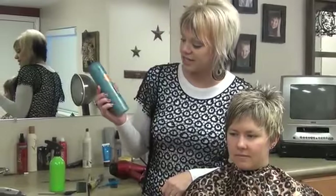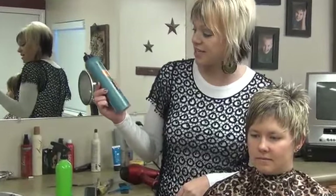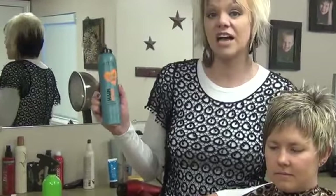Hi, I'm Radonna from boysandgirlshairstyles.com. We have Ally here and we just cut her hair in an asymmetrical cut. The first thing I'm going to put on her is from KMS — it's the Hair Stay Style Boost. This is the crackling product.